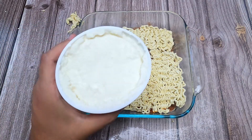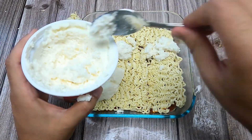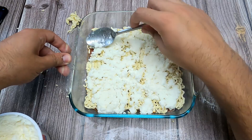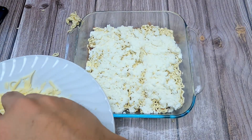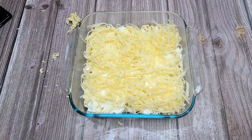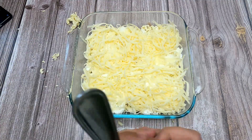Then we're going to take ricotta cheese and put spoonfuls across — one here, one here, one here — and spread it around. You can't go wrong; ricotta cheese is good. So just spread your ricotta cheese around. Then we have freshly grated mozzarella cheese and we're going to add a layer of that. Now we're going to repeat this same exact process: meat sauce, noodles, ricotta cheese, mozzarella cheese. Let's do it.